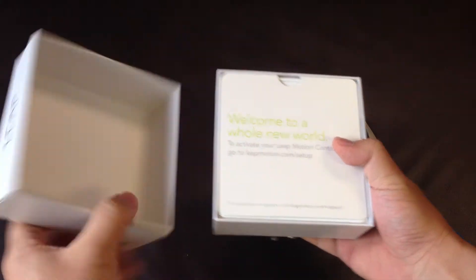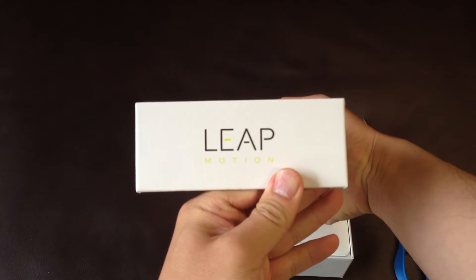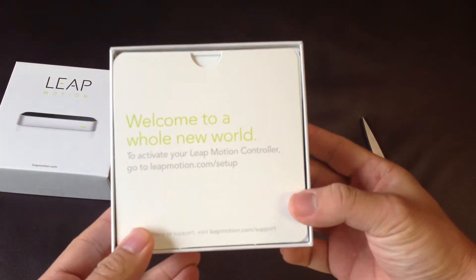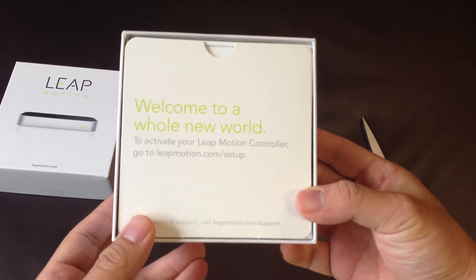Here's the box. It just has 'Leap Motion' on it. The back has nothing serious. It says 'Welcome to a whole new world. To activate your Leap Motion Controller, go to LeapMotion.com/setup.'